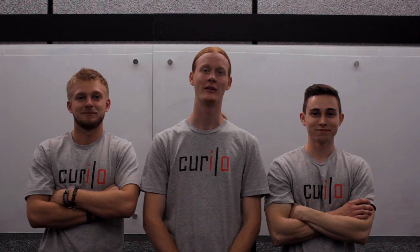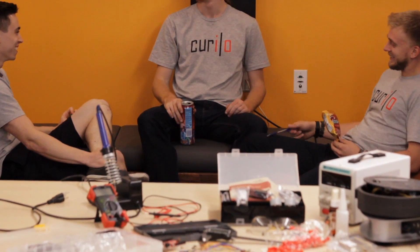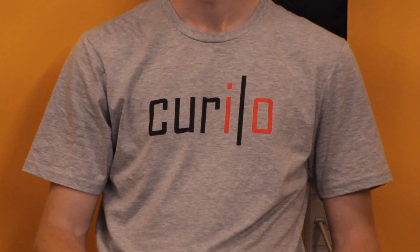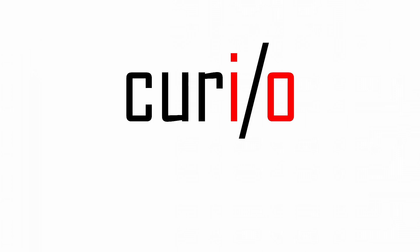A small influx of seed funding has gotten us this far. Now we need your support to help make this a reality. We've created a unique educational toy, and we're looking forward to changing the way students, teachers, and parents engage with difficult STEM concepts. Bridge the gap between the universe and your student.